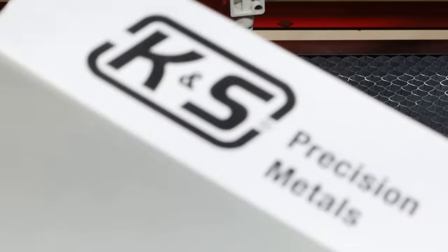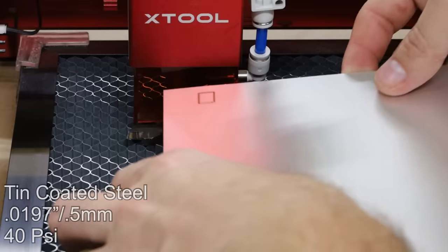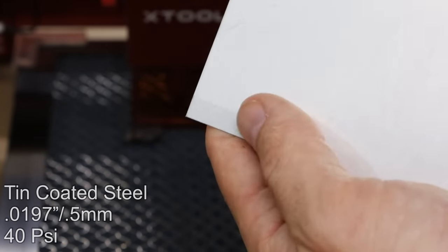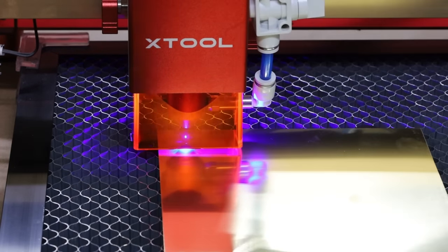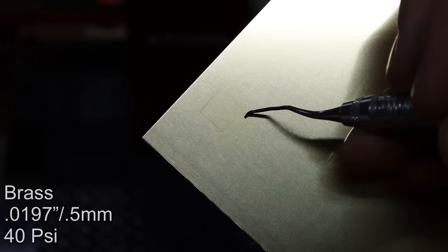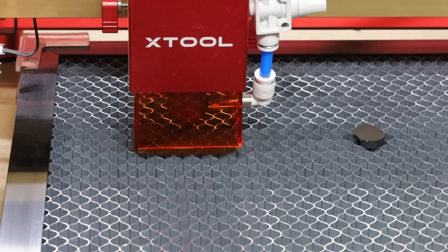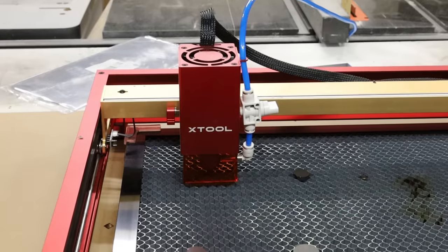What do we got next? Tin-coated steel — it's removing the tin coating quite easily, but no penetration. Not surprised. Next is brass. Take a look — it actually did change the color of the brass a little bit, but doesn't feel like there's any marking at all. Let's get in here and take a look at the laser head and make sure we haven't damaged anything with all these reflective materials.